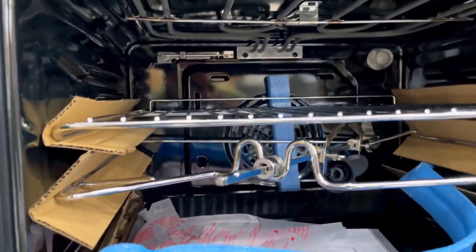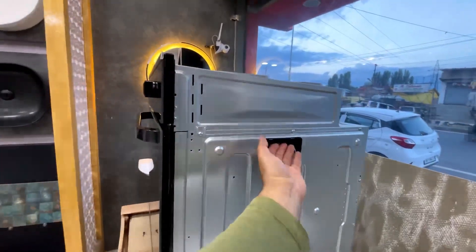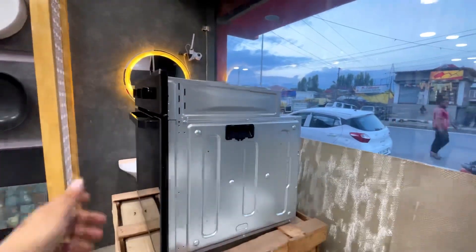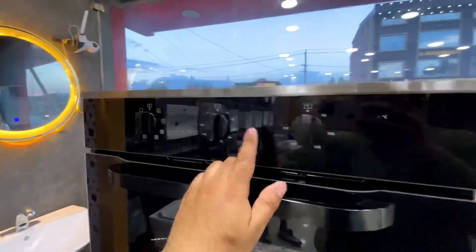Inside the oven, the pan also has a useful feature — you can take it out by hand and carry it. I hope you liked the video. If you did, please like, share, and subscribe.